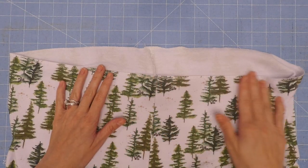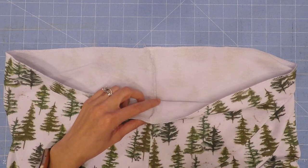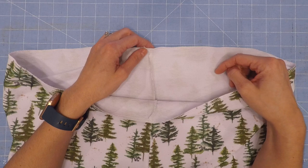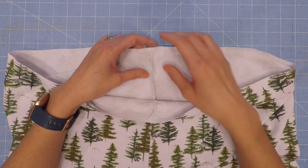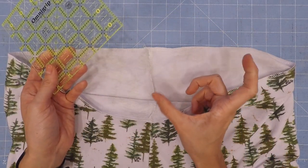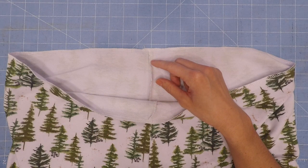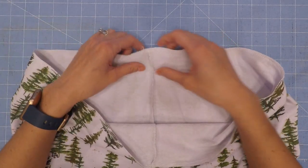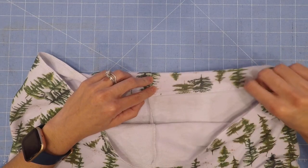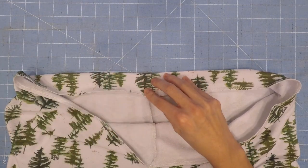With either your edge serged or folded over by a quarter inch, we are now going to create the casing. Remember when you actually sew it in place, make sure you are leaving an opening to insert the elastic in the back. Since I am doing the men's version, I am going to be folding it down 1.75 inches.